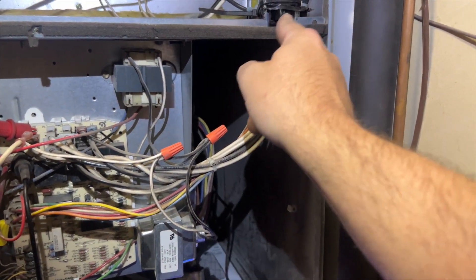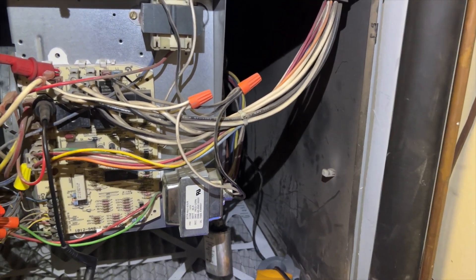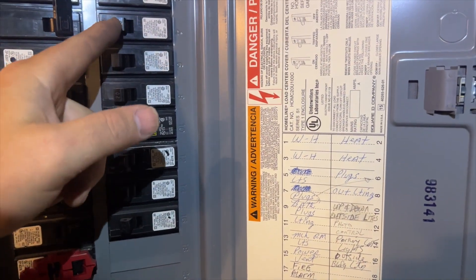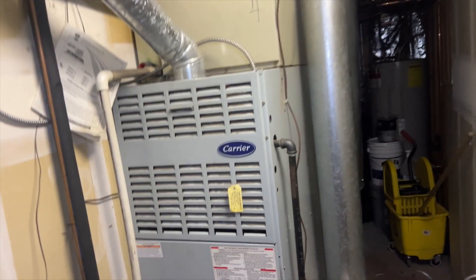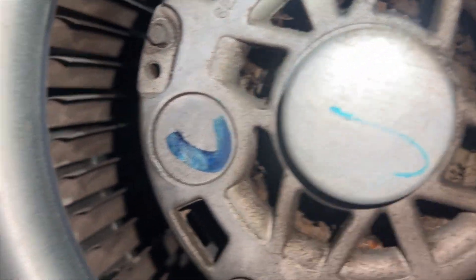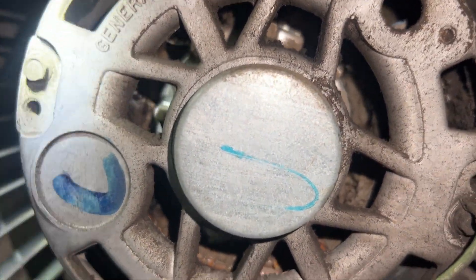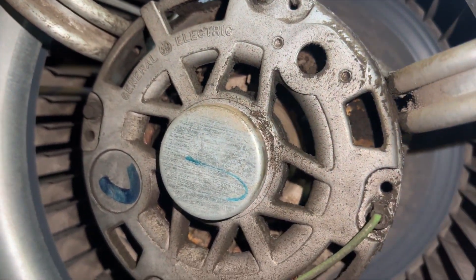It looks like I popped a breaker when I hooked up the blower motor to the unit — so the blower motor is definitely dead. Found the breaker, flipped it off and back on. We've got the blower motor out and you can see the windings are toast — completely coated in debris and there's clear burning damage. I can smell it. The blower motor is confirmed failed.